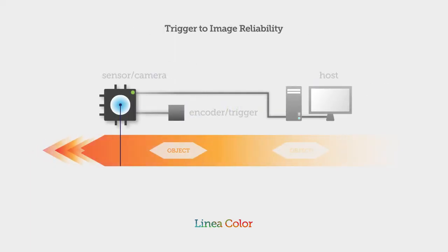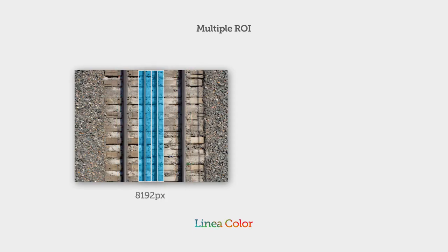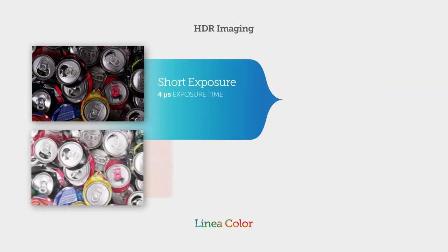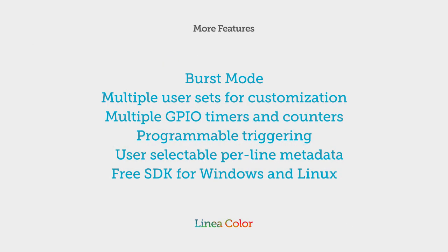Linea Color has all the performance and value features that made the monochrome Linea great, like our exclusive trigger-to-image reliability for system control, visibility, and protection from data loss. Multiple regions of interest with independent calibration. Cycling mode to allow extended dynamic range. Burst mode and much more.